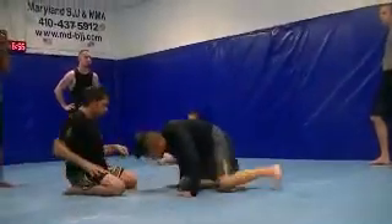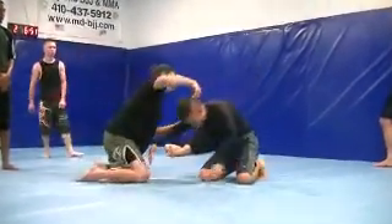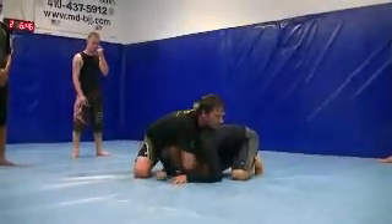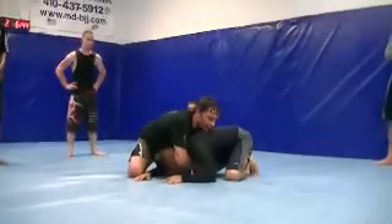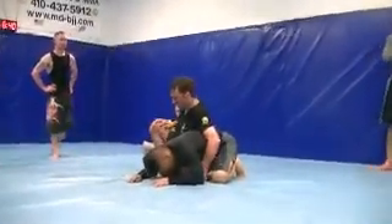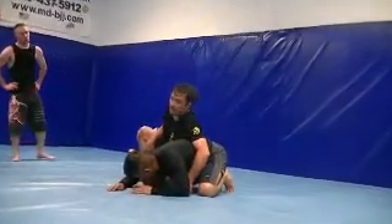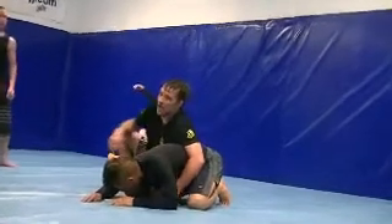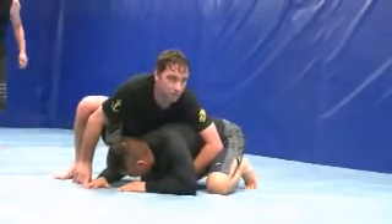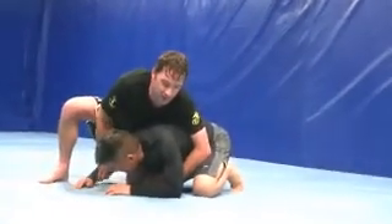What I'm going to do is put whatever hand I'm encircling with — that knee is going to come up and go behind their tricep, and then I'm going to bring my hand out and transfer to this position. When you go to this position, a lot of times this person, being physically stronger than you and not understanding Jiu Jitsu, they're going to reach out and grab it.